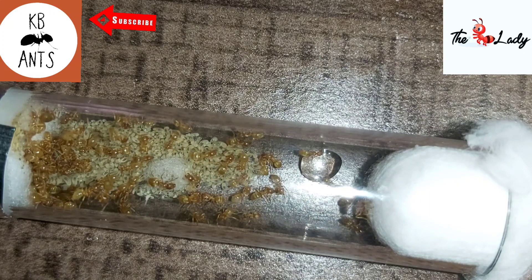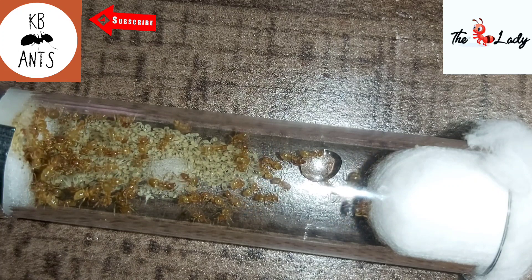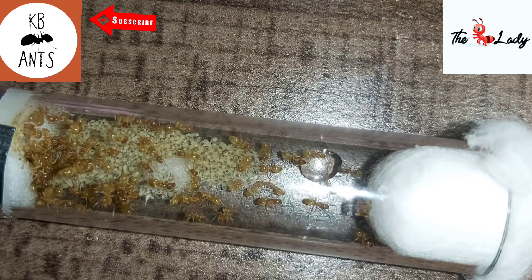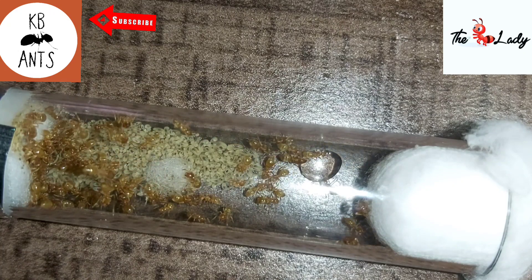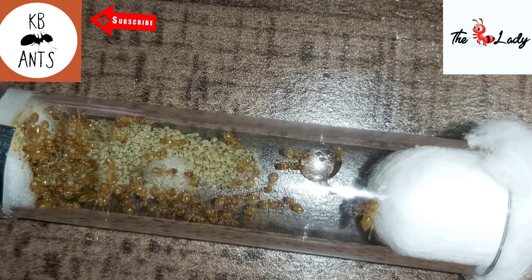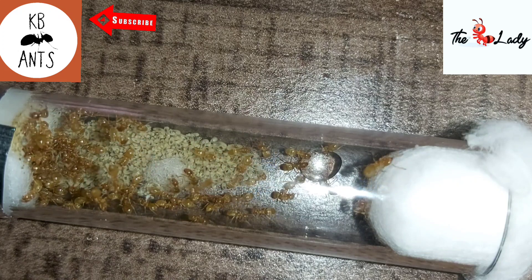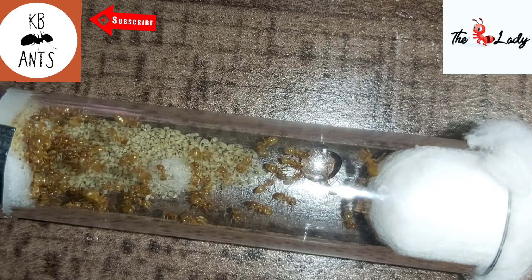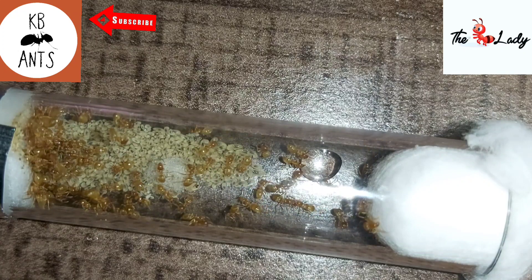Temperature wise, 18 to 26 degrees, but room temperature is perfect — they're easy in that sense. They hibernate during the winter from late October to late March. Humidity requirements are 40 to 50%. The overall time from egg to adult ant is 10 to 12 weeks: egg to larvae is 12 to 24 days, larvae to pupae is 12 to 24 days, and pupae to adult is 14 to 28 days. The queen's lifespan is approximately 10 to 20 years, depending on whether you hibernate — hibernation gives the queen the break she needs. If you don't hibernate them, it will reduce the lifespan slightly.